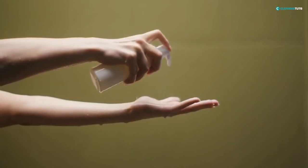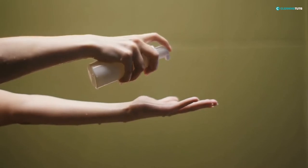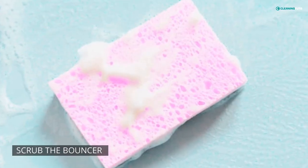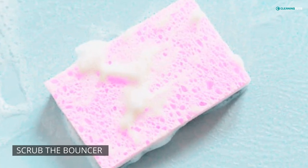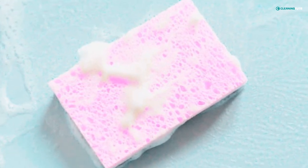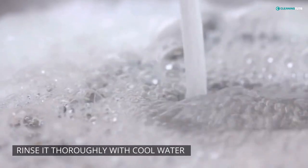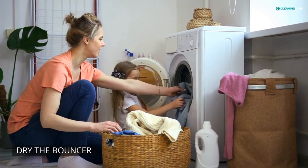Now it's time to wash the bouncer. Start by filling your sink or a large bowl with warm water and add a small amount of baby shampoo. Stir the water to create suds. Dip a clean cloth or sponge into the suds and begin scrubbing the bouncer in a circular motion. Pay special attention to any areas that are soiled with spit up, vomit, or other stains. Once you've gone over the entire bouncer, rinse it thoroughly with cool water.